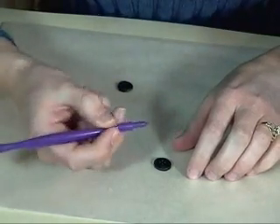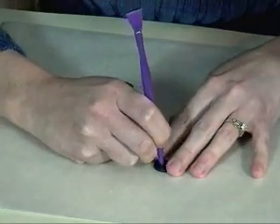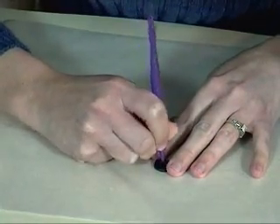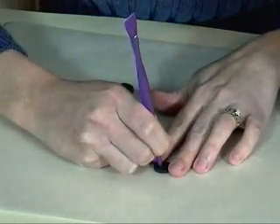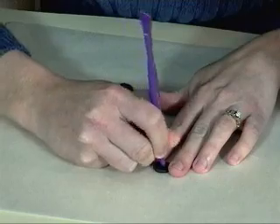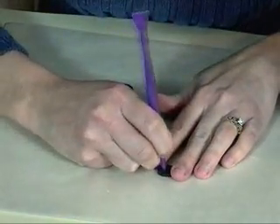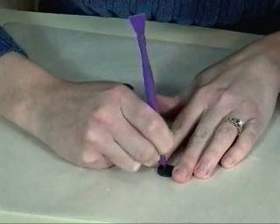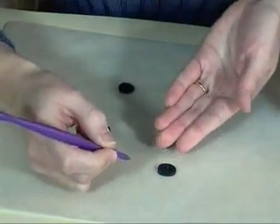To poke your button holes, you use a tool like this or a toothpick. I usually poke once on the front side, then turn it over and make sure there's a thick enough hole on the back side for the thread to go through. Then just check the top and make sure it still looks good. That's how you do button holes.